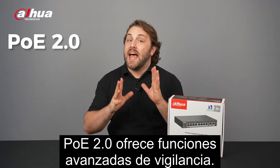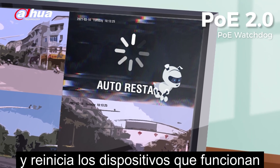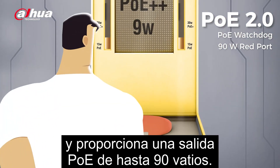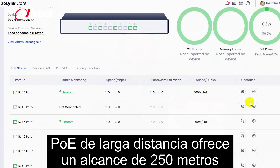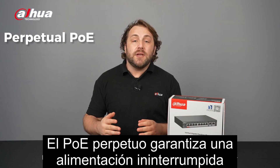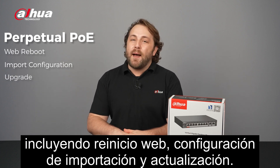PoE 2.0 offers advanced features for surveillance. The watchdog feature auto-detects and restarts malfunctioning devices, while the RED port supports 802.3 BT standard and provides up to 90-watt PoE output. Long-distance PoE delivers a 250-meter long-distance transmission, breaking the standard 100-meter limitation. Perpetual PoE ensures uninterrupted power supply during a soft reboot, including web reboot, import configuration, and upgrade.